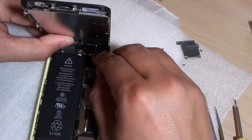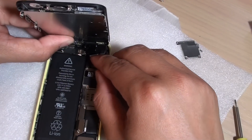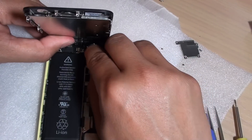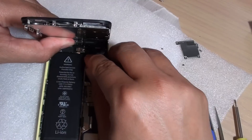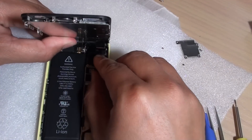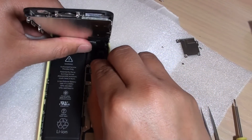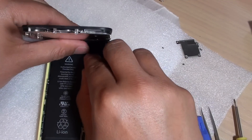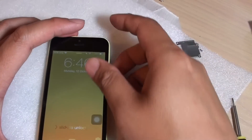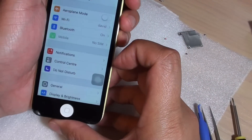Push the first connector down and make sure it sits properly in place — you should hear a click when they are properly connected. Now push the second one down, again making sure it's properly seated. Once you've got the two cables connected, you can test the phone. Turn on the power button and this time you can see that the screen is responding properly.